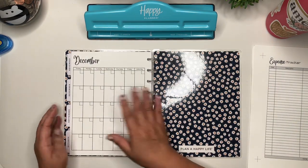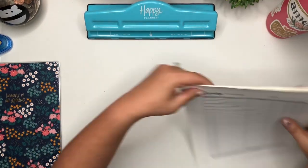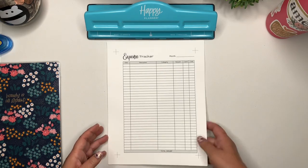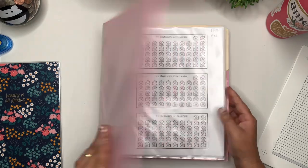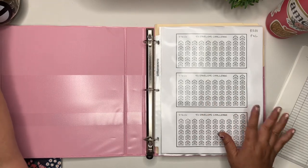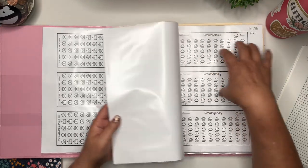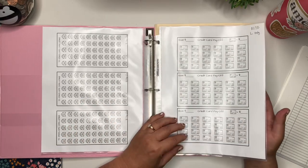All of my dividers are in. I also went ahead and printed my expense trackers. These are also available in my Etsy shop as part of the budget bundle. Let me show you all of the products I have in my shop. I have the envelope challenge, and most of my trackers come in portrait and landscape — there are a few exceptions. This credit card payoff is landscape only.